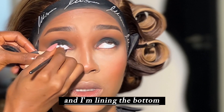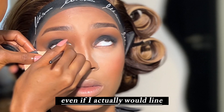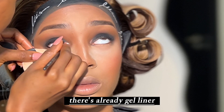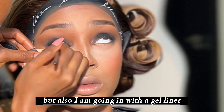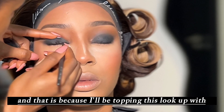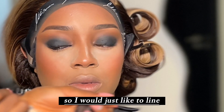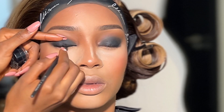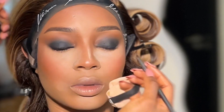Now I'm going over with my gel liner and lining the bottom of the eyes. I don't necessarily need to line the top since there's already gel liner there, but I am lining the bottom for this look because I'll be topping it with a silver pigment — I want it to look more defined. If I wasn't adding the pigment, there would be no need to re-line; I'd just go ahead and apply my lashes.